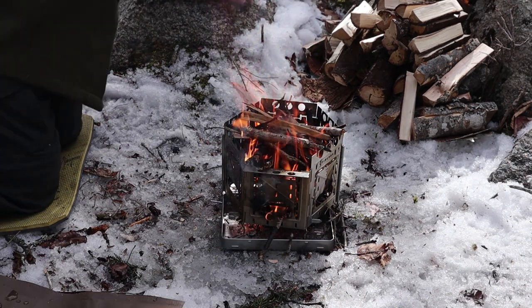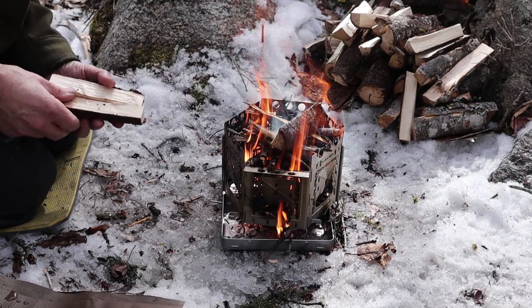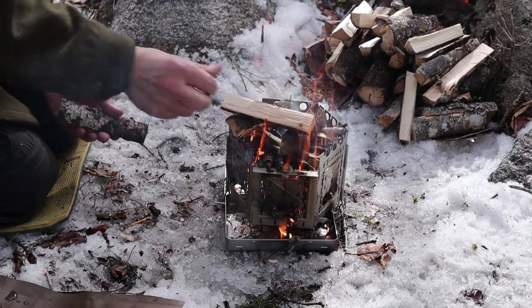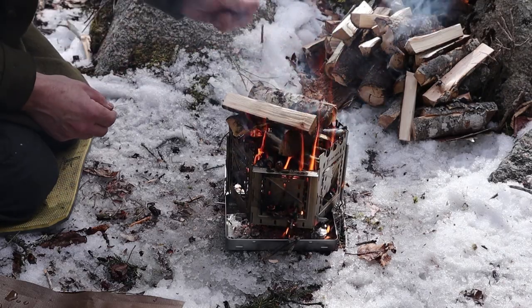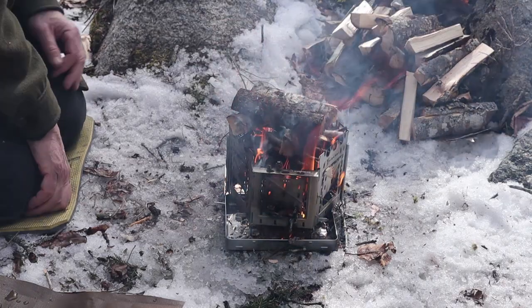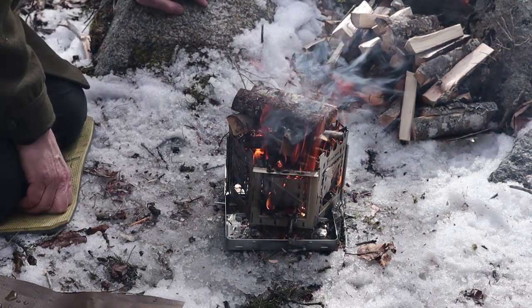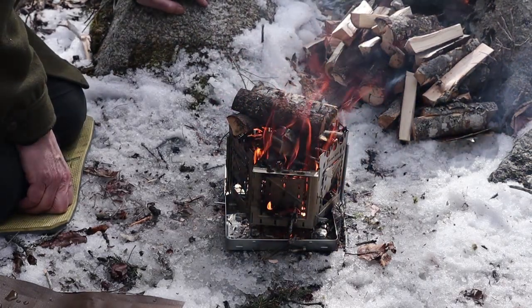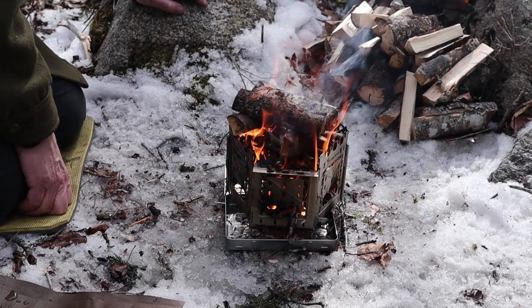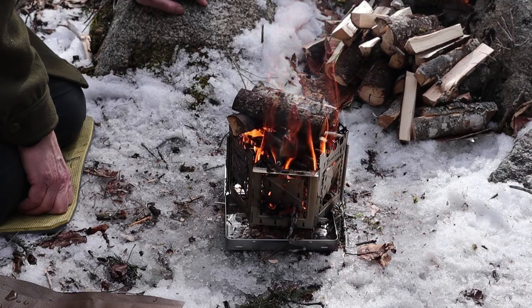My first couple of large pieces are spruce. They will take a few minutes to drop down inside of the stove, and then I can start adding some hardwoods — maple. So it's started. I'll bring it back when I'm ready to put my lunch on, give you a quick look at what I'm doing there, and we'll go from there.